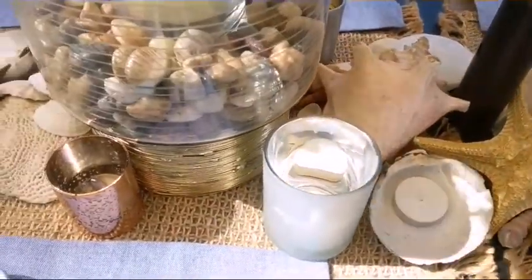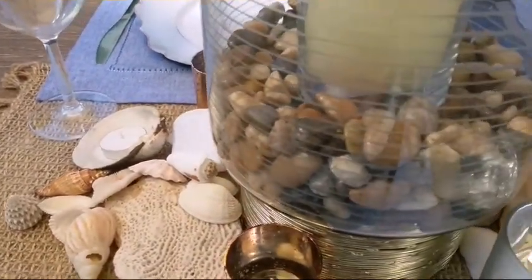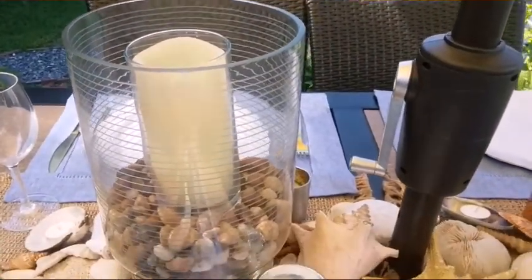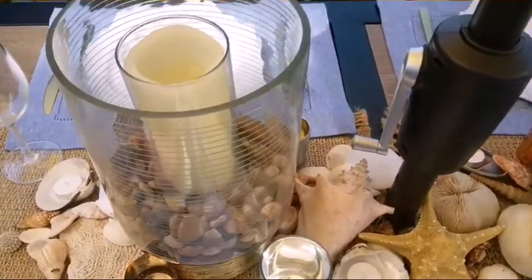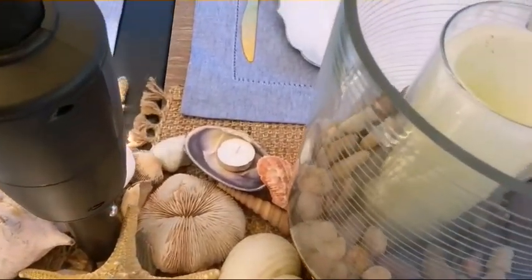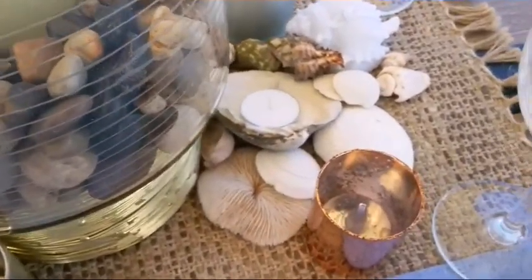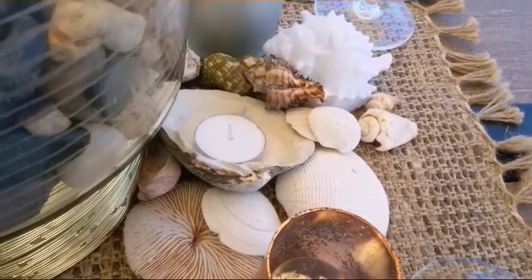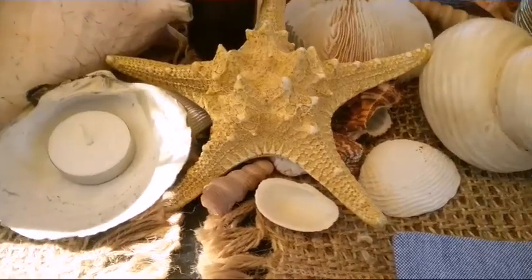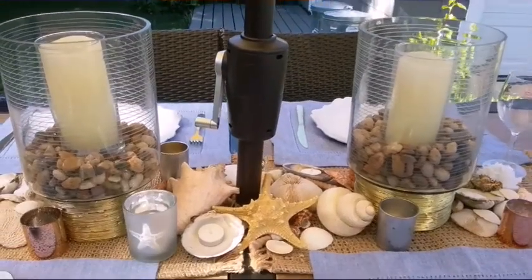For the centerpiece I have some seashells, some lighting, some tea light candles, and I anchored the centerpiece with these really large glass lanterns that I had. I placed some small rocks inside them, and I also placed some LED candles for ambiance. Below I have some tea lights, and I also added some tea lights to some of the seashells.